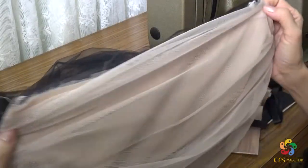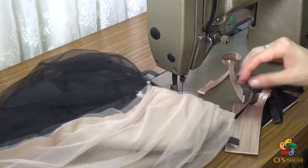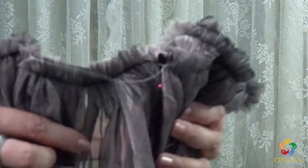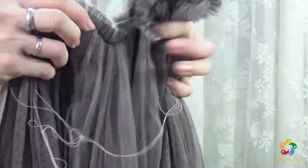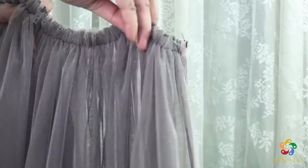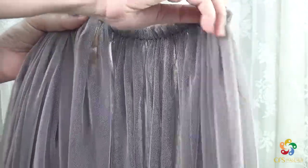Sewing is made easy just by following me every step of the way. With this, you can make something beautiful, and when the others ask you where you got it, you can tell them proudly that you made it.